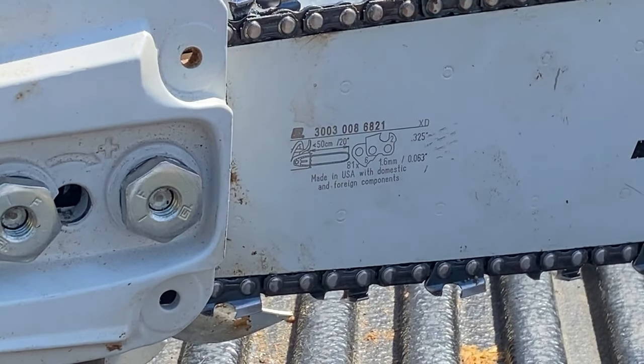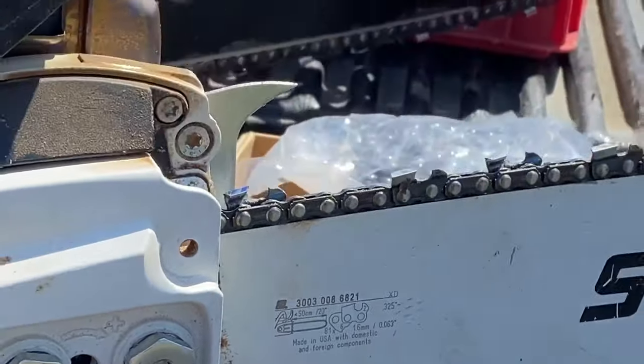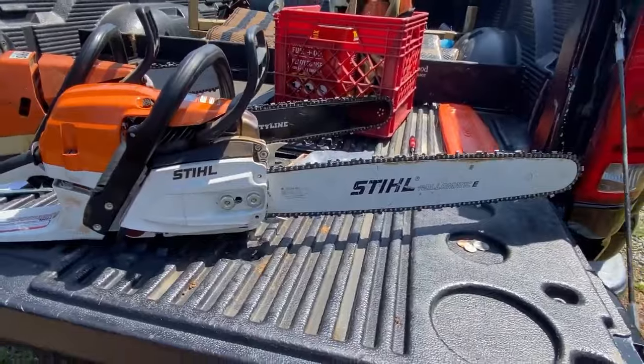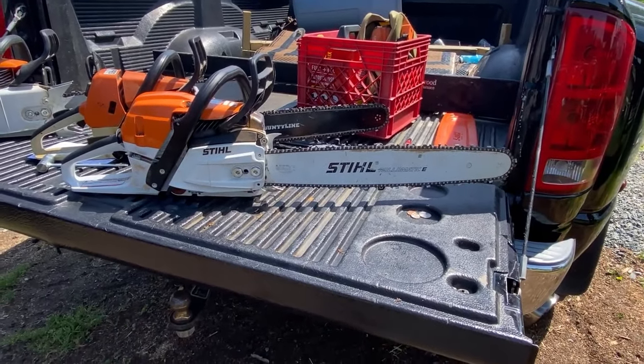So that's the easiest way to tell the length, pitch, and gauge of your bar. But there are other ways to tell — if you've used your saw for a while, that's probably going to be worn off and really hard to read, so I'll show you some ways that you can figure it out if you can't read the bar.